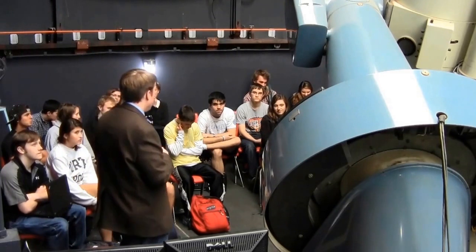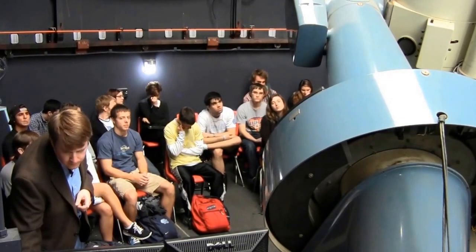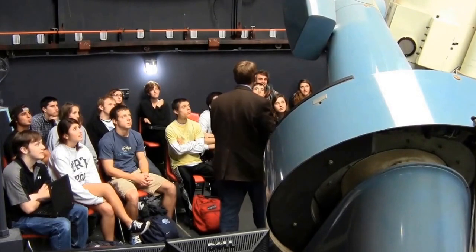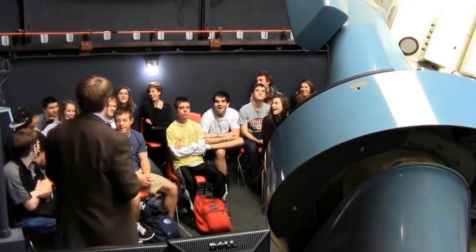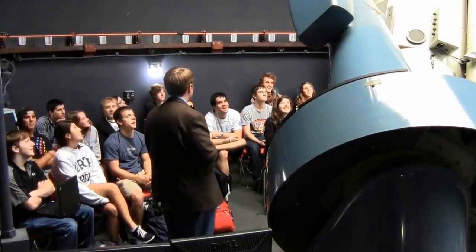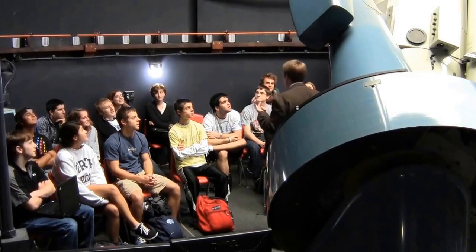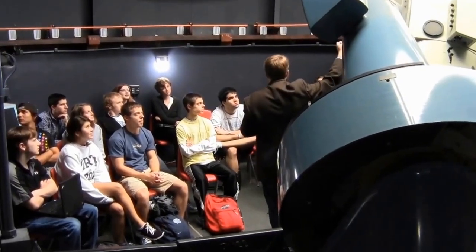I want you to take one exposure of about two seconds — it doesn't have to be exactly two seconds, but right around there. Since she has put an observation into the system, the telescope is automatically moving to get there. You see what I said about the dome opening very slowly? This is why we can't really rush. The telescope is already there and ready to go — it's just waiting on the dome.